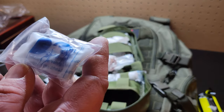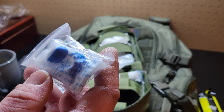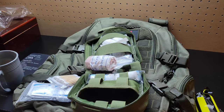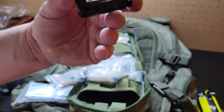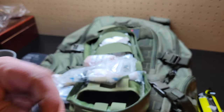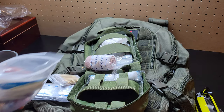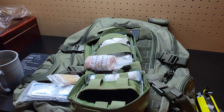It looks to be a CPR mask. I'm not sure — leave a comment. I don't know if that's used to make some type of... I don't know what that is to be honest. I don't know what you do with that — maybe it clips on my bag, I don't know. I don't think it's for a tourniquet — I thought it was, but it's not.